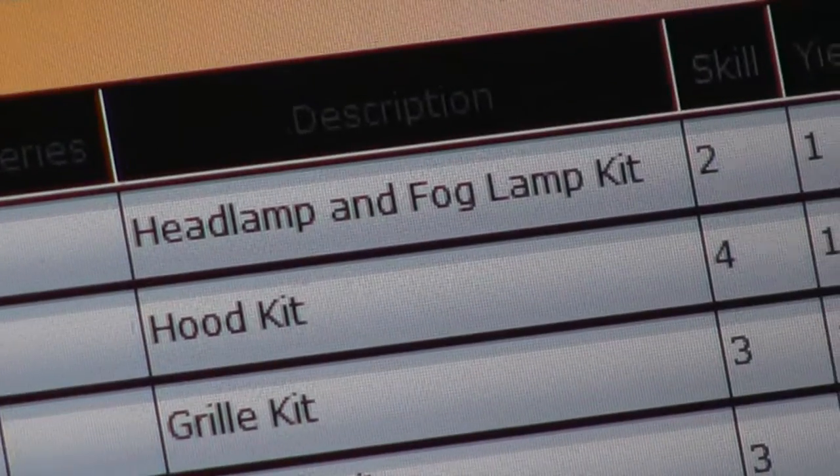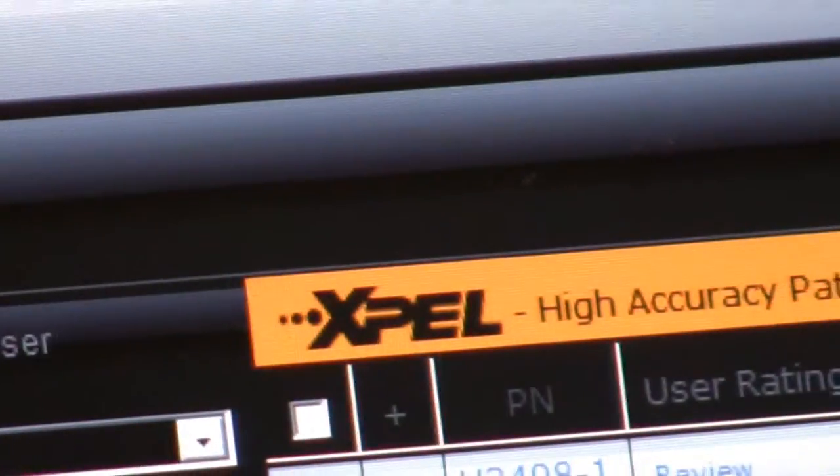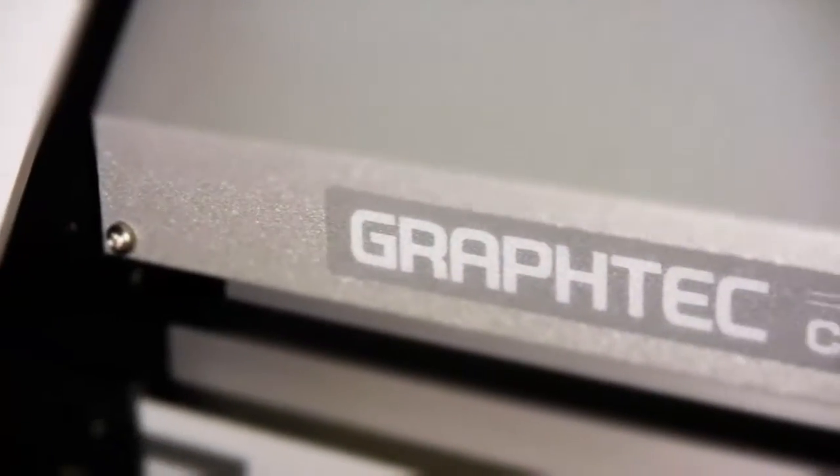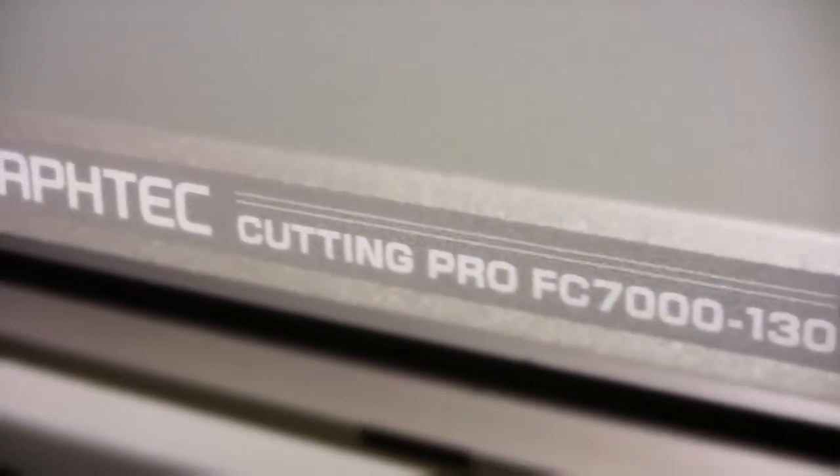Using EXPEL's proprietary template software, we choose our film template for our particular vehicle. After a few tweaks and options are selected, this information is then sent on to a graphic plotter which cuts out the selected patterns.